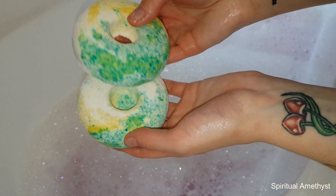Alright, I reckon that's enough bubbles so now we'll just put the bath bomb halves in. And it kind of already smells scrumptious.